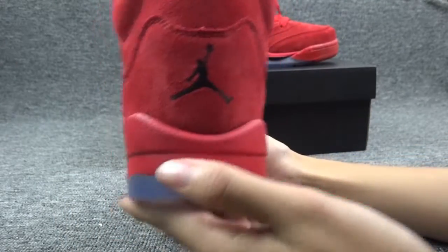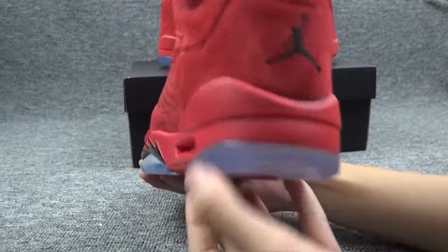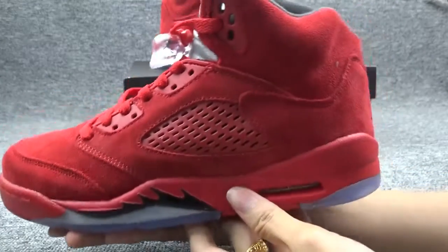This is the back of the shoes with a black Jumpman logo here, and here is the other side.